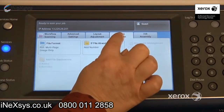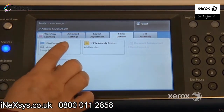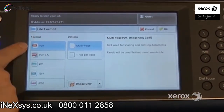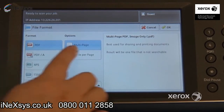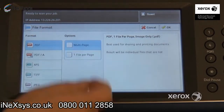Right next to that, you'll find the filing options, which include your file format. By default, you'll receive a multi-page image-only PDF. You do have options — you can switch your PDF from multi-page to one file per page. That way, if you place four pages in your feeder, rather than receiving one PDF of four pages, you would receive four individual PDF files.